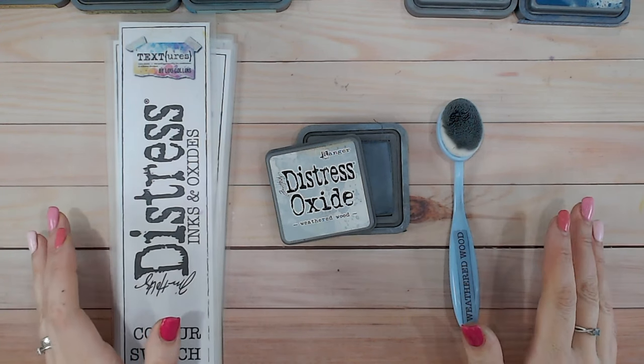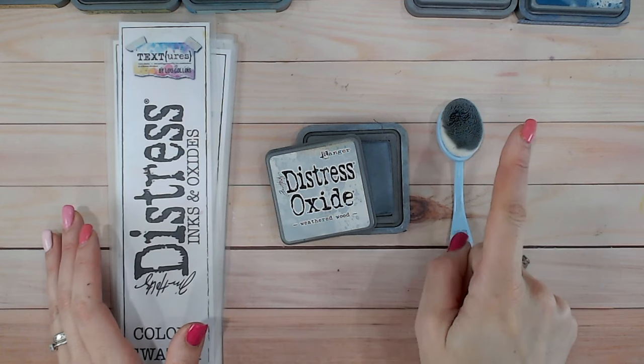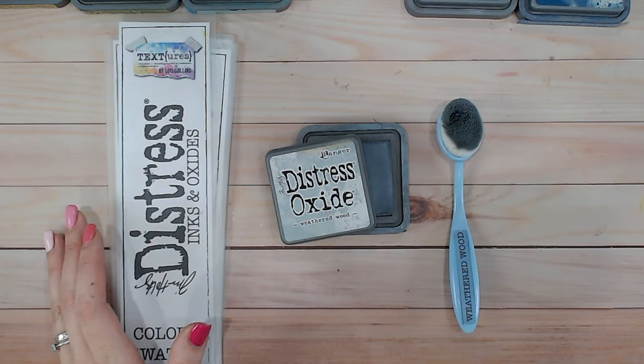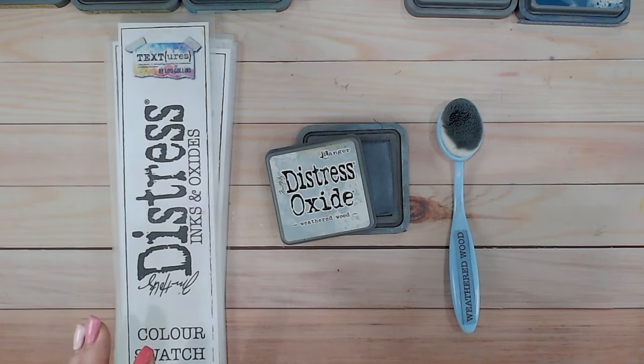All the other colors I've filmed so far — everything that comes before weathered wood in the alphabet — is available on the playlist. I'll link that just up here for you, and everything I'm using is linked down below: the brushes, the blending mats, the ink pads, and such.